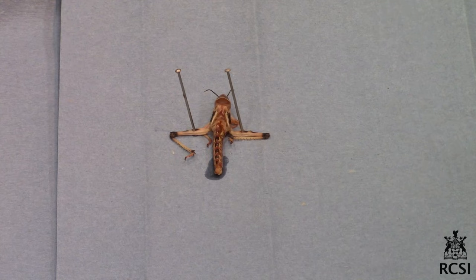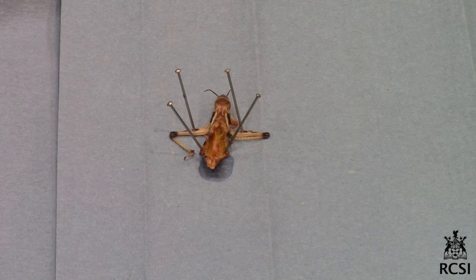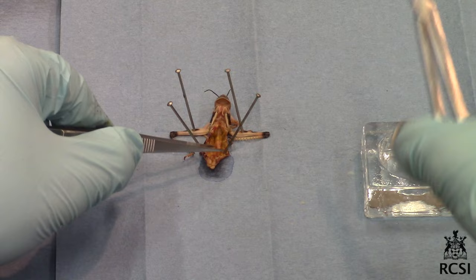Dissect the insect abdomen from the dorsal side. Remove the testes, which should be separated from the covering of fat.